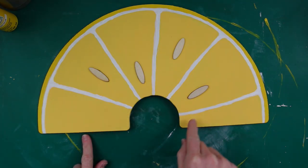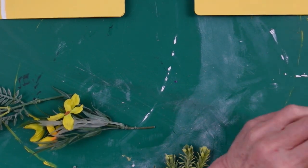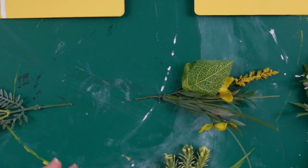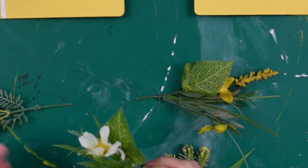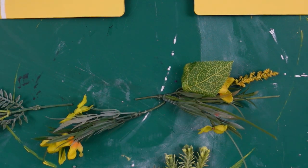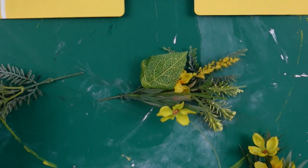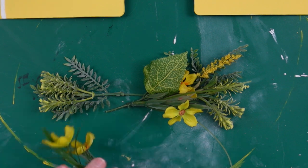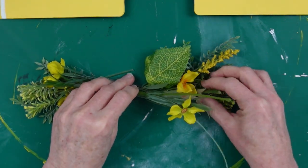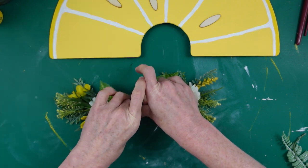Now we're going to deal with this little cutout section in the top. I've got some greenery — I thought little yellow and white flowers would be pretty. These are all scraps from other things that I've repurposed. I'm just gonna start laying them down — you can see my process. I don't do everything perfectly, but I want to show you my thought process so you know you're not gonna do everything perfect the first time either.